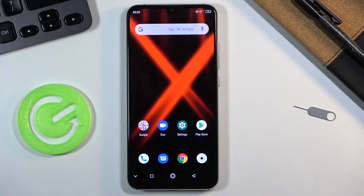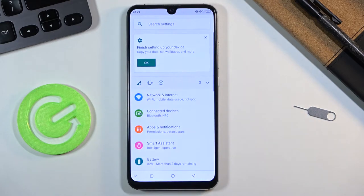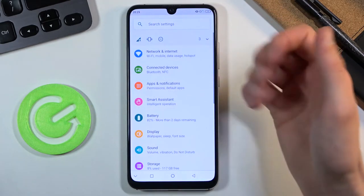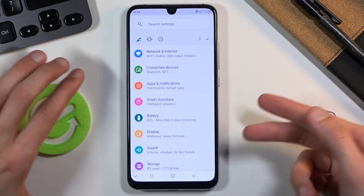Welcome everyone, I'm your host and today I'll show you how to capture a screenshot on this device. All you need to do is open up the content that you wish to capture — I'm going to be using the More Settings page as an example — so once you have it visible on the screen,